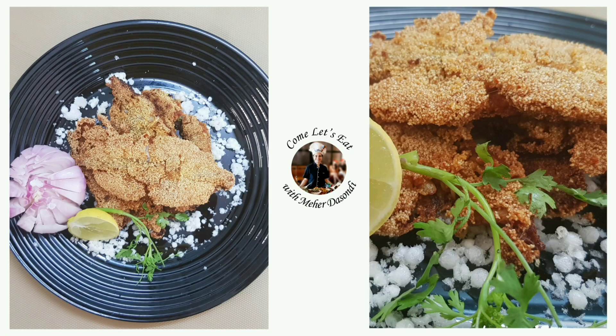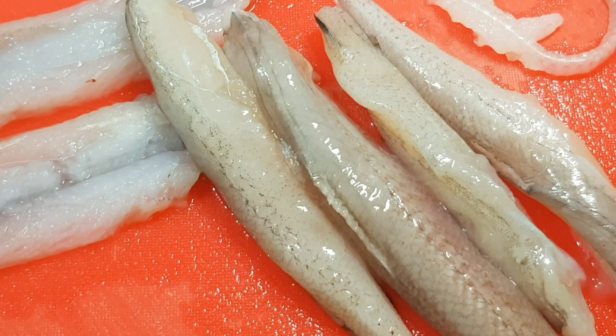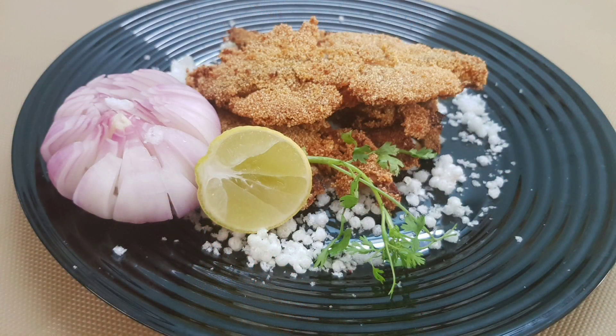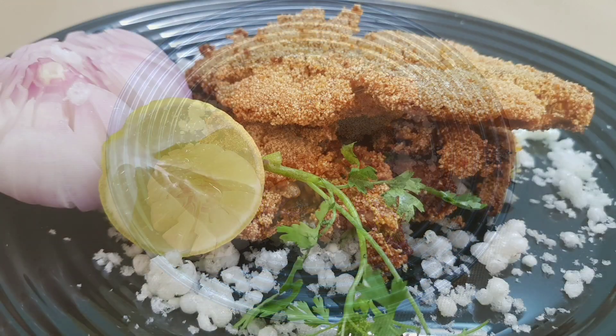Bumbil Rava Fry. The Bumbil, Bumla, or Bombay duck is native to the Indian western coast, and this charmingly misnamed delicacy is actually a fish. It has a very high inherent water content in its structure.